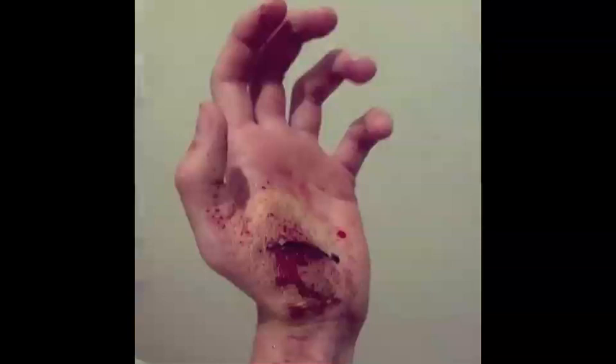Do a couple more touch-ups and then you're done. You'll get something like this at the end. I hope you enjoyed. Thanks for watching. This is CruxFX.